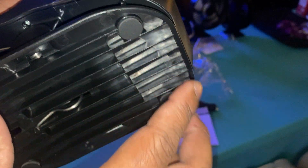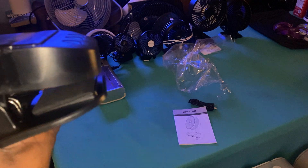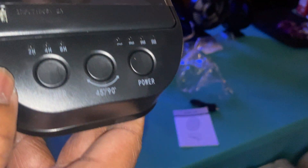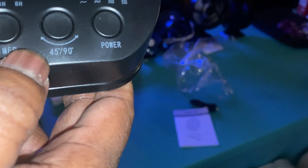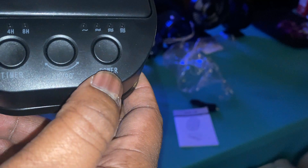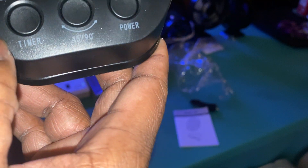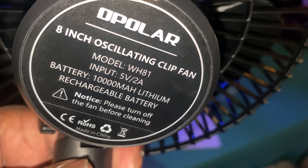It has a wall mount so you can put it on the wall. Not only that, it also has a hook, it's a desk fan, it's a clip fan, it has a timer, it has 45-degree or 90-degree oscillation, and you have your power. It has a lot of features. Here are the specs — go ahead and pause the video to read them.